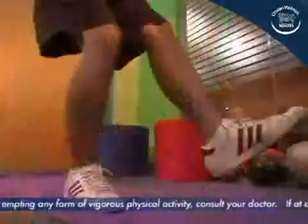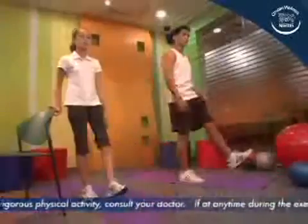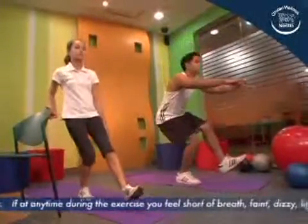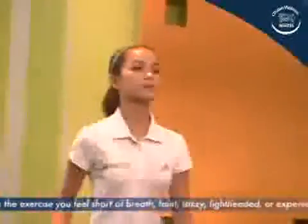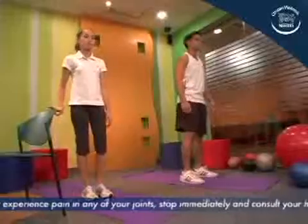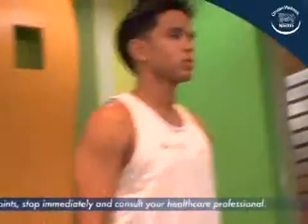Lower the body by bending the knee of the supporting leg slowly. Make sure posture remains erect. Bend only until balance remains stable. Inhale while doing so. Return to starting position by extending the knee of the supporting leg. Exhale while doing so.